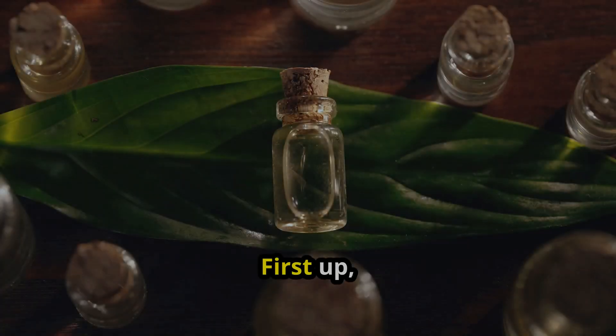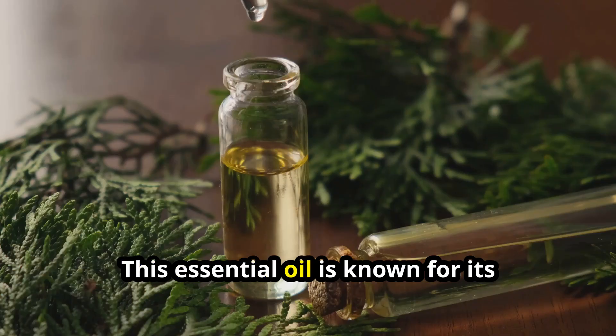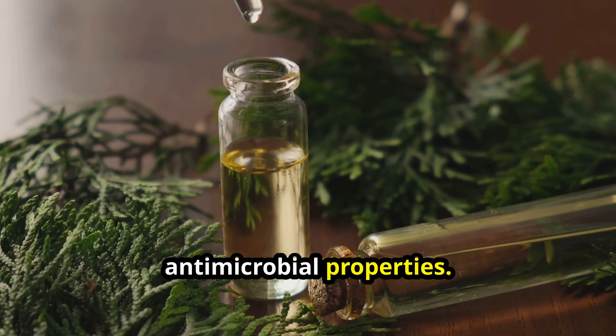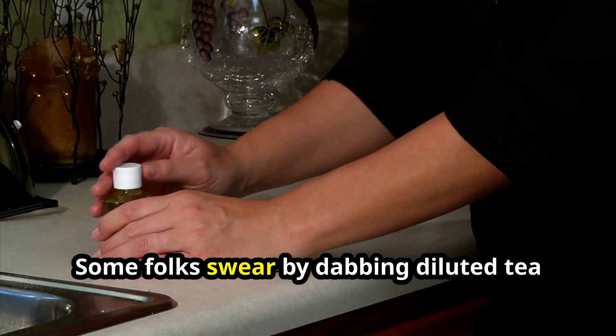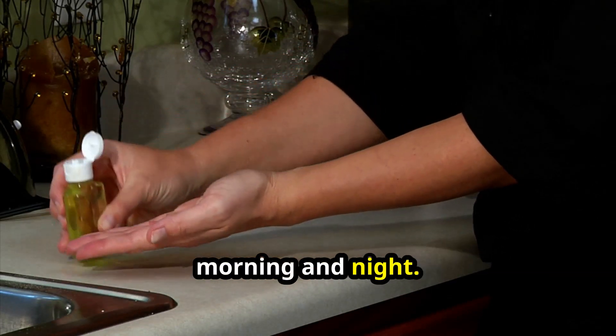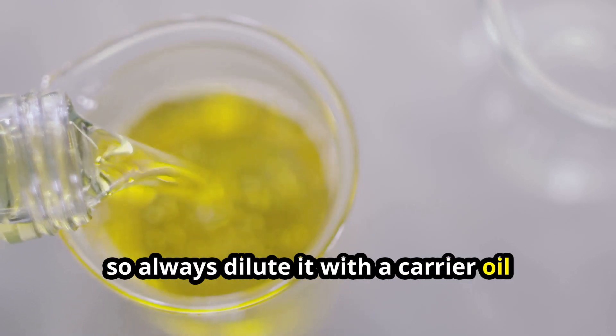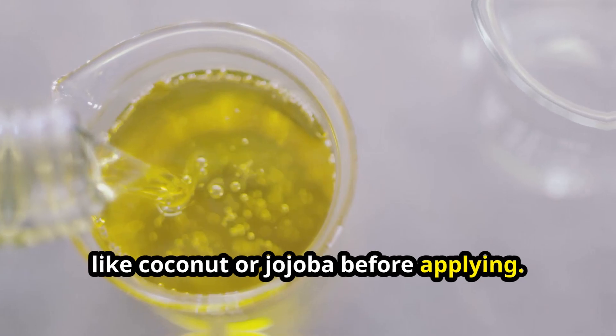First up, the mighty tea tree oil. This essential oil is known for its antimicrobial properties. Some folks swear by dabbing diluted tea tree oil directly on the skin tag morning and night. Remember, tea tree oil can be strong, so always dilute it with a carrier oil like coconut or jojoba before applying.